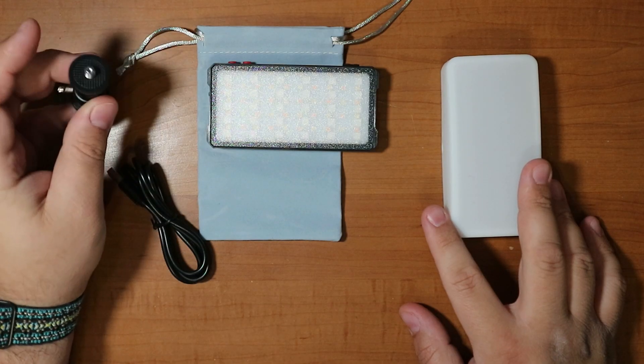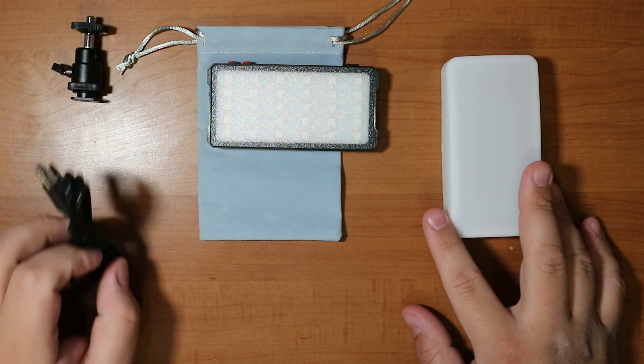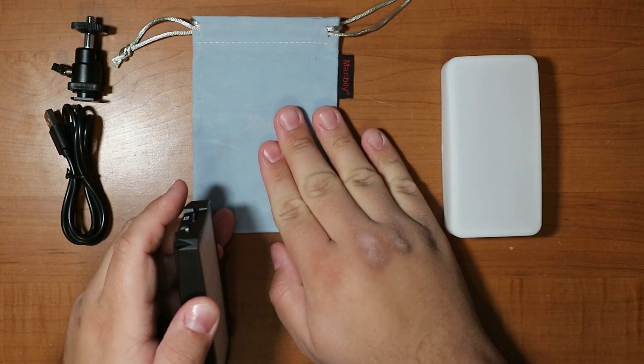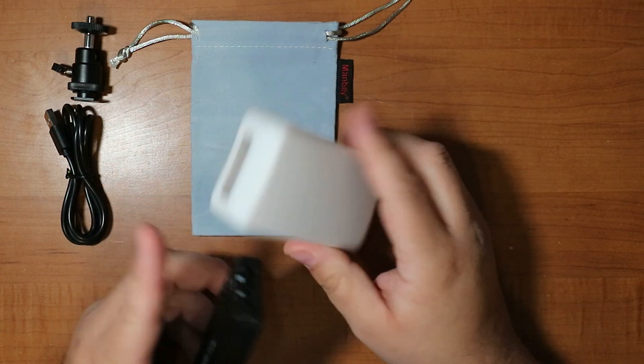In the package you get a surprisingly mostly aluminum ball head, a USB-C cable — it's 2023 so I shouldn't have to mention that, but once in a while something sneaks through. You also get a very nice felt bag that fits everything, and a diffuser, which is the real champion here.